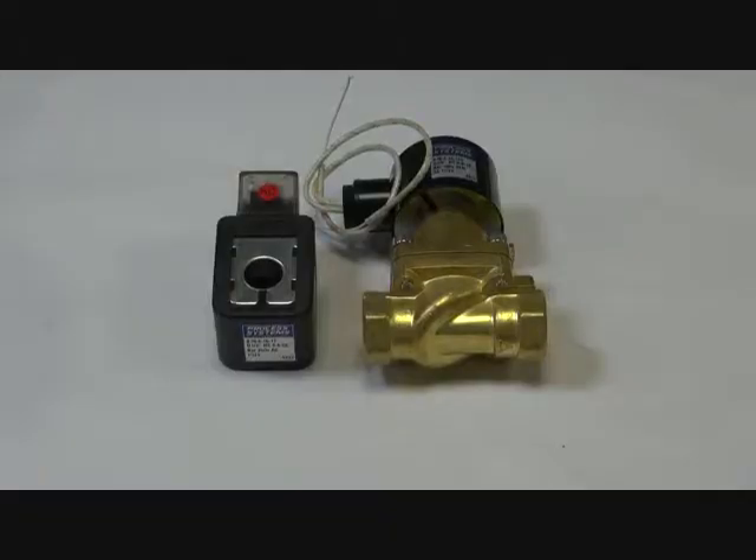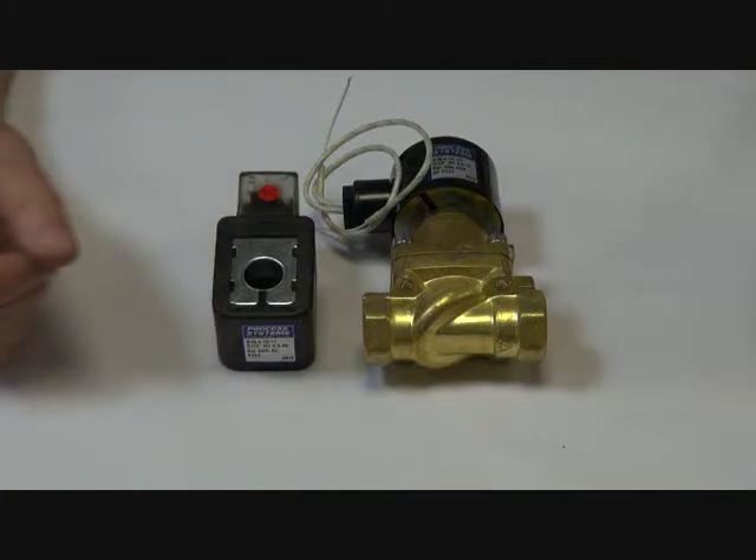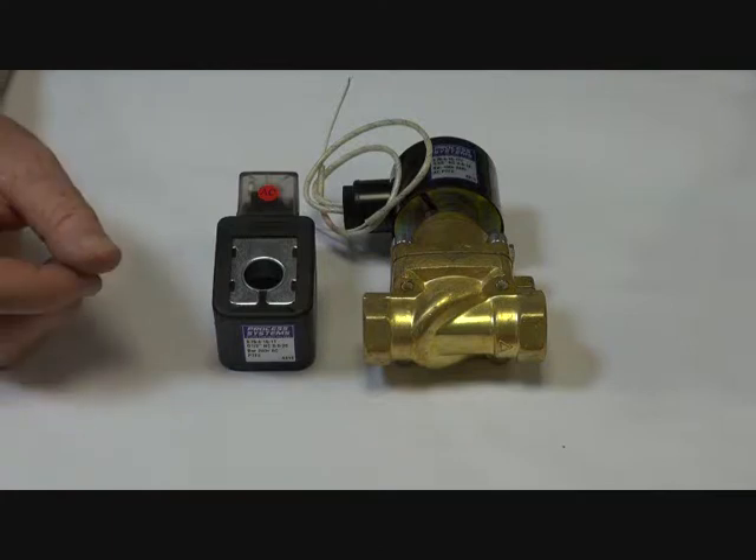Series B75. This is a brass longwood valve, suitable for high temperature applications and steam. It can also be used for high pressure applications with a correct coil.